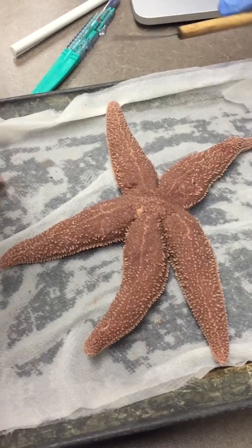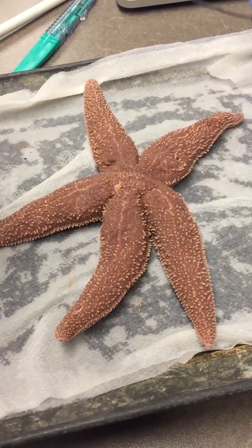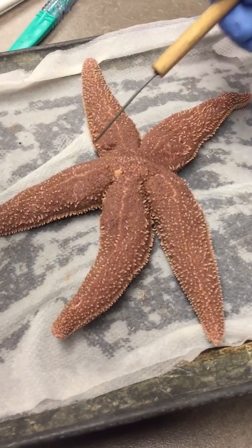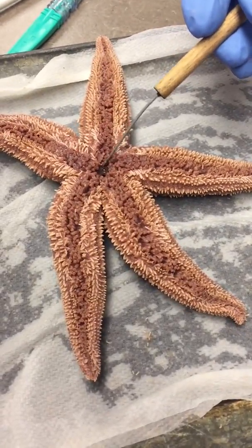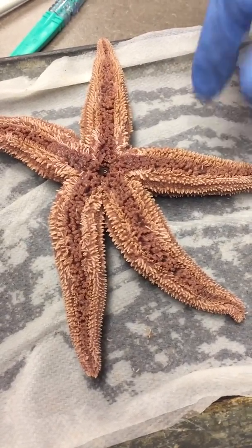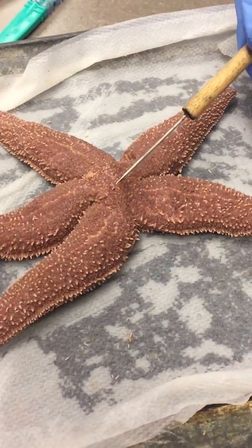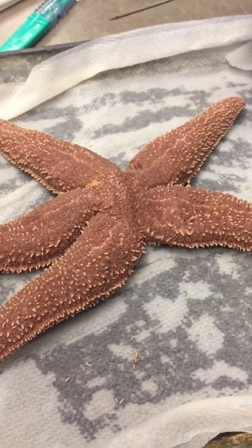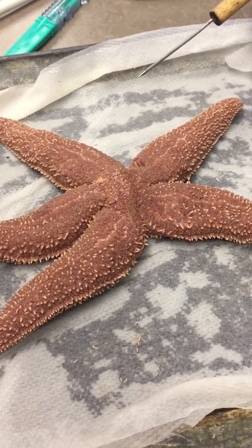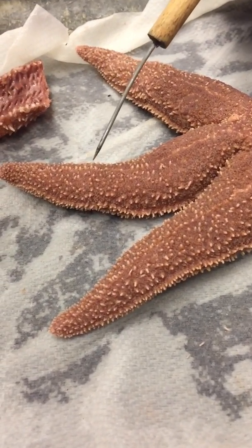The aboral surface is this top portion. The madreporite plate is this here. The mouth is on this side. The anus is very difficult to see, but it should be here. The epidermis is the skin. The spines are these individual white spikes.